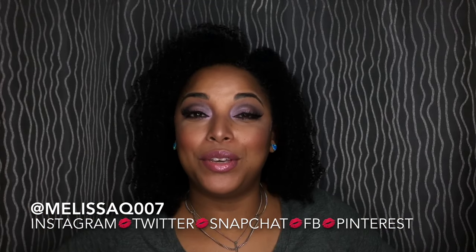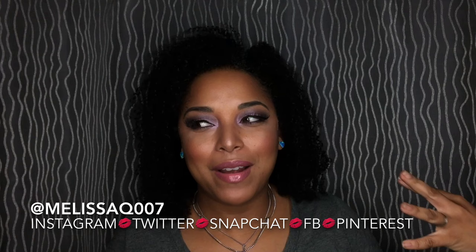Hi beauties and curls! We are back with another video. It's Melissa Q. If you are new, that rhymed — I didn't mean for it to rhyme. Thanks so much for coming in and having a seat. Please subscribe on your way out. I would love to see you a part of the Melissa Q family. Let's jump right in because this is a long-awaited video.